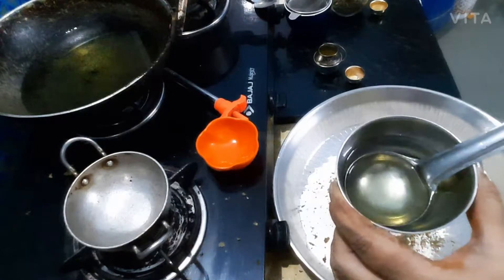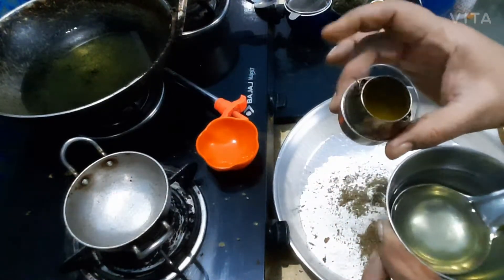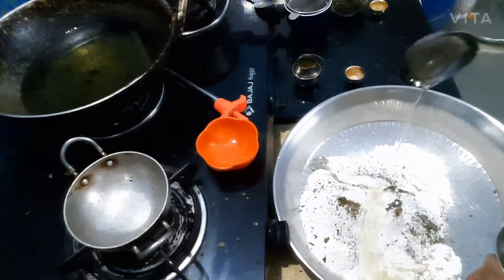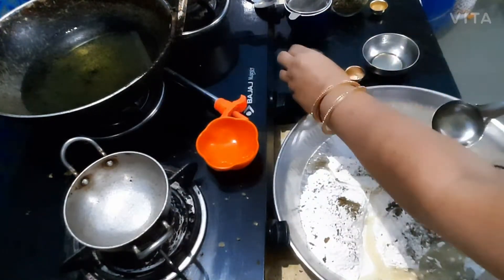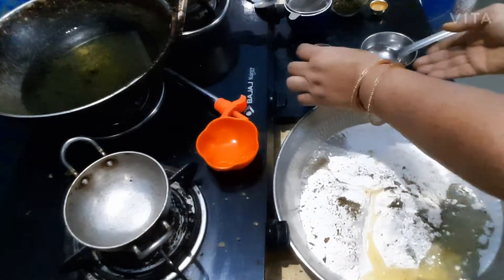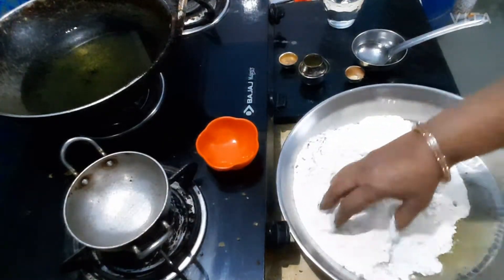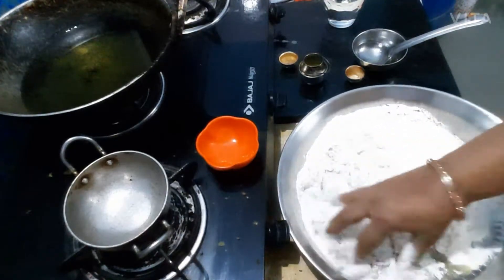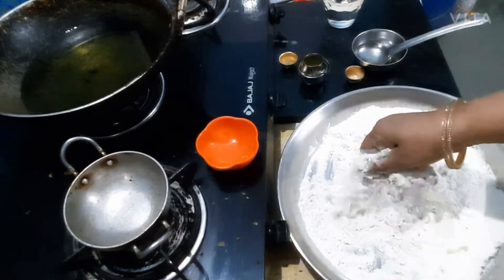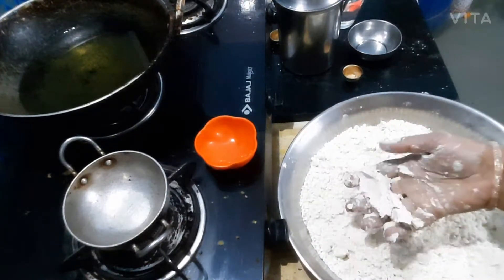Half kg आटे के लिए मैं 100 grams oil और ghee मिलाकर कुल 100 grams मोयन डाल रही हूँ। थोड़ा-थोड़ा तेल डालते हुए आटा गूंध रही हूँ।